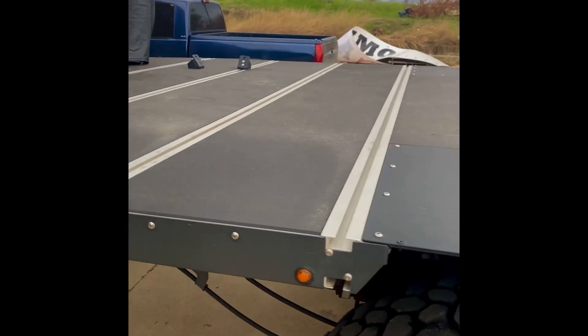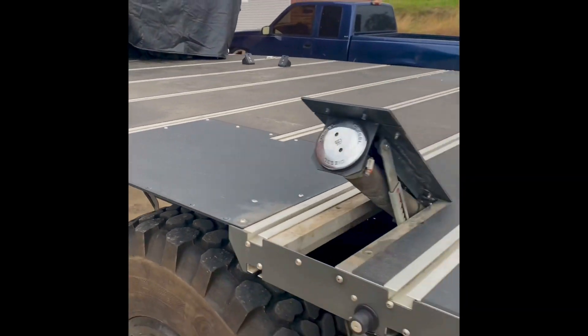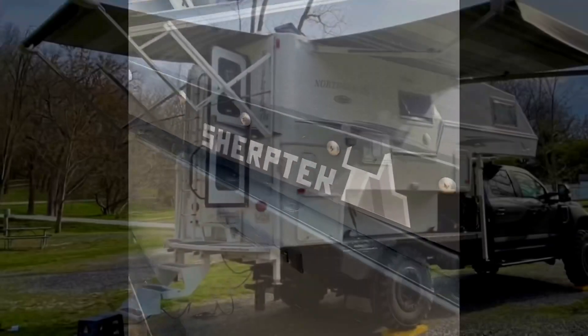There are some boxes coming that'll be down here. The aluminum extrusions are really smart. The total weight is around 600 pounds — you'd have to check with Ryan from Sherp Tech.